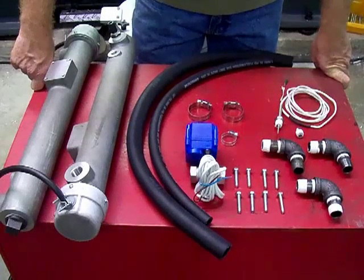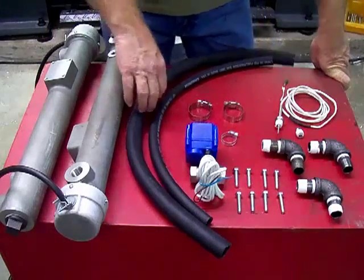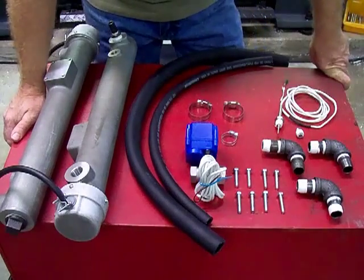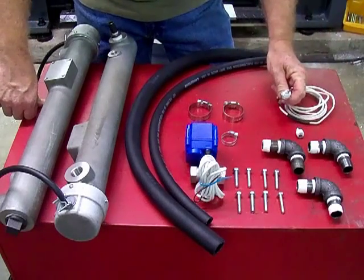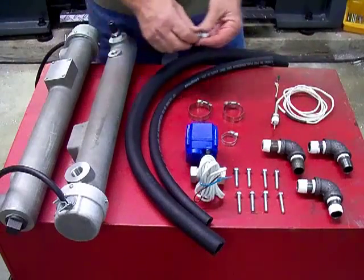The 1.5 kilowatt is the same — it's just one heater, and you don't have the hose connecting the two. Depending on which version you get, you could get a manual set or an automatic set. The automatic set will use the temperature probe, and the manual set will just use a plug.